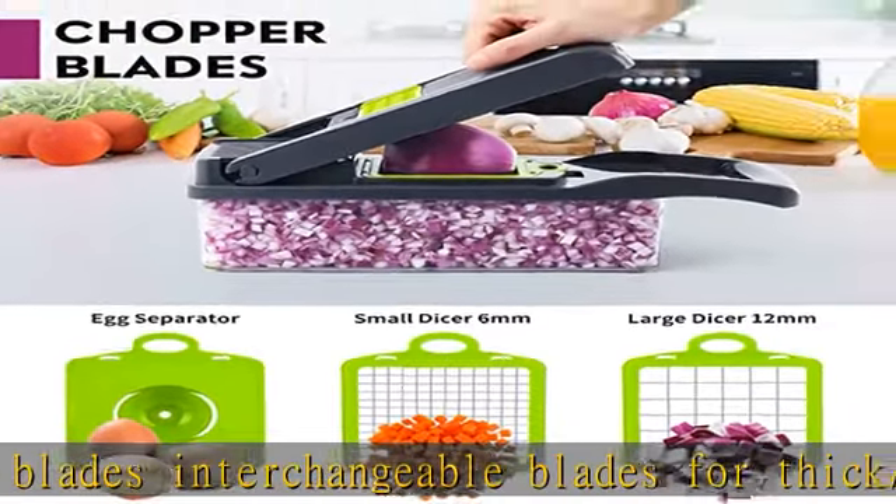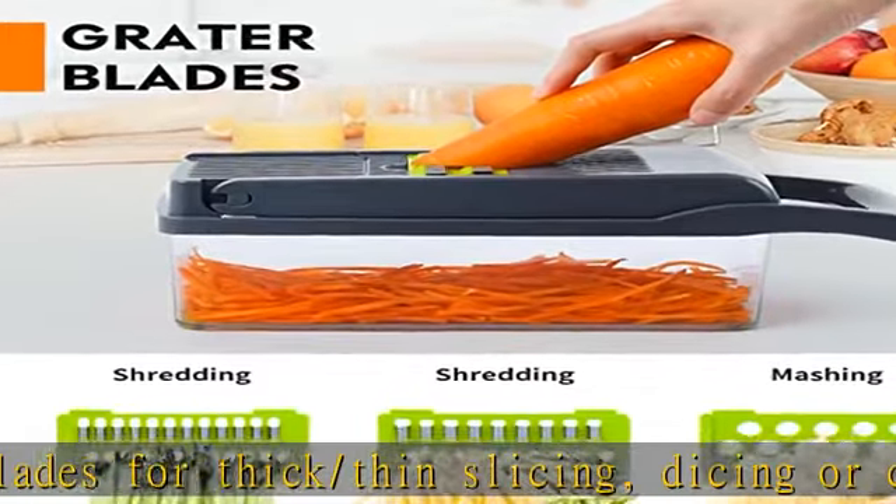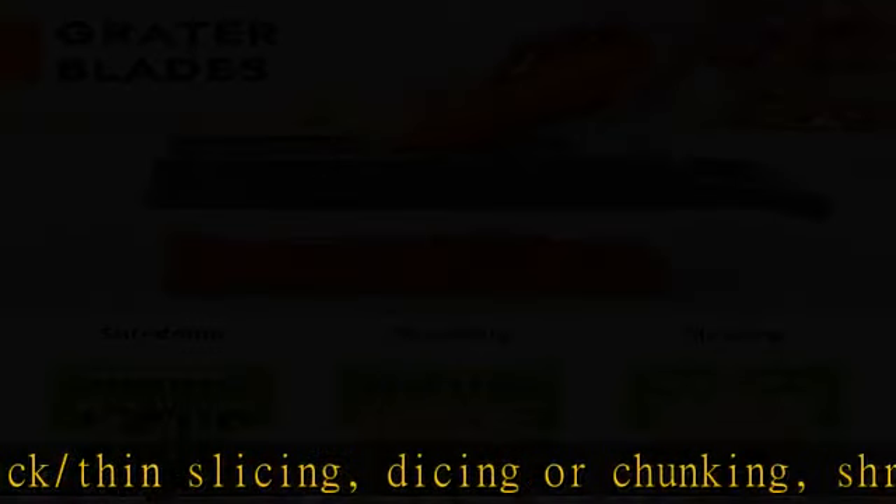Chopping, mincing, and slicing ingredients for desired dishes can take a lot of time and effort — like tomatoes, cabbage, onions, garlic, etc. The new upgraded vegetable chopper reduces the time for the whole process, so you won't have trouble cooking or chopping vegetables and fruits. This makes it easier to add vegetables to your diet.